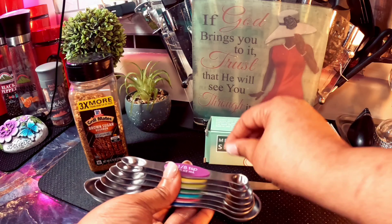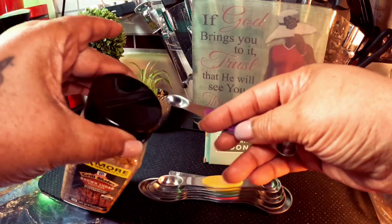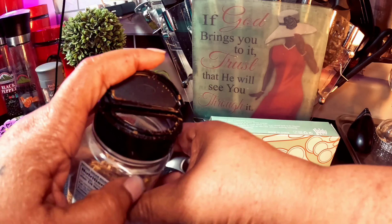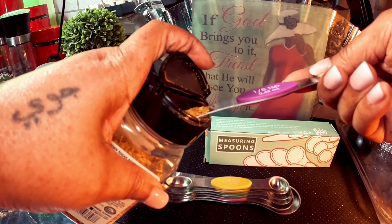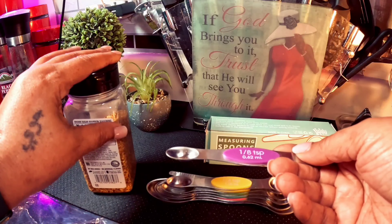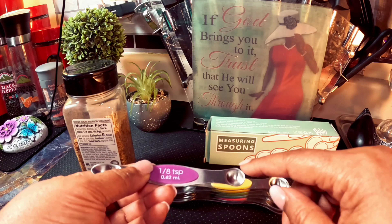These spoons can easily fit into the seasoning jars. I'm going to take this as a demonstration — go to the spoon side, open it, and see — it just fits right in there and you can grab your seasoning.